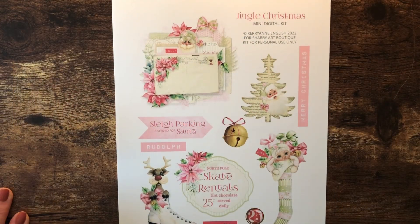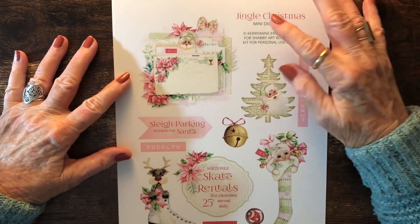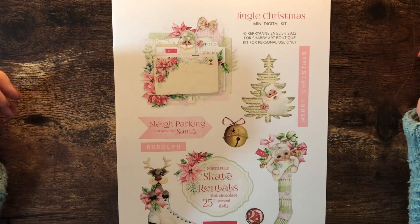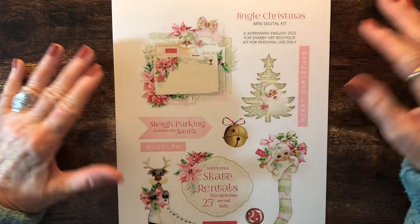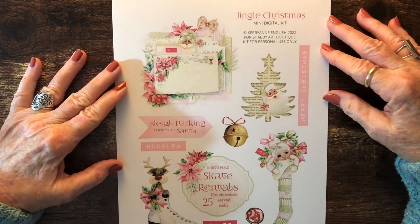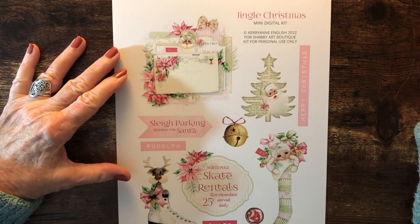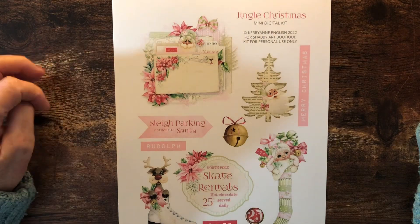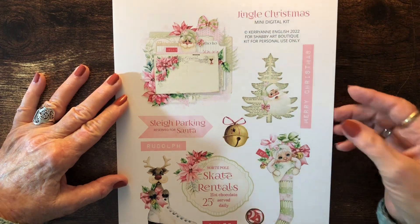Hello, this is Carolyn with Carolyn's Paper Therapy, and today I want to share some three tags that I made from this free digital kit called the Jingle Christmas Mini Digital Kit from Shabby Art Boutique. This is available through their website — you just go over there and join their newsletter and then download this file. I'm going to put a link to it in my description on this video.